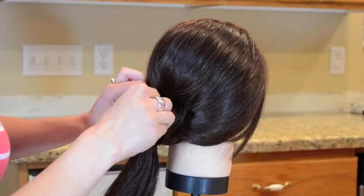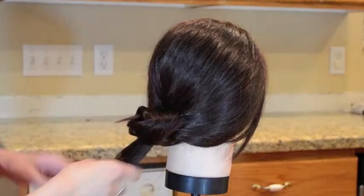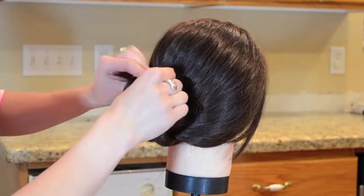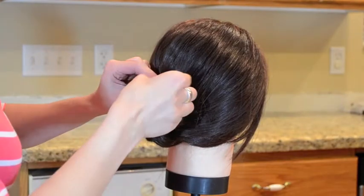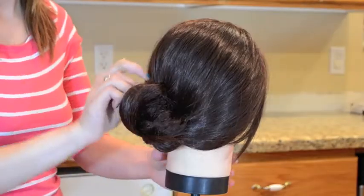Then I wrap one side of the hair around each other and pin that with a bobby pin. Next, I'm rolling up the other section over the top of it and pinning that in place to give it a 3D look.